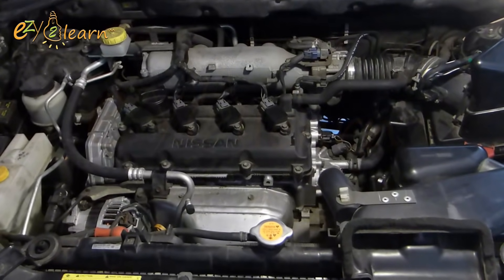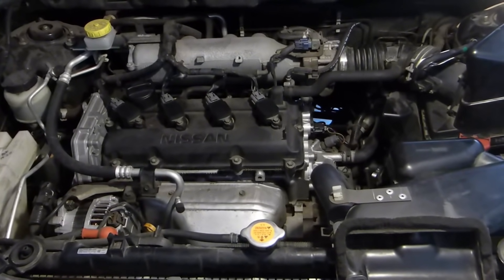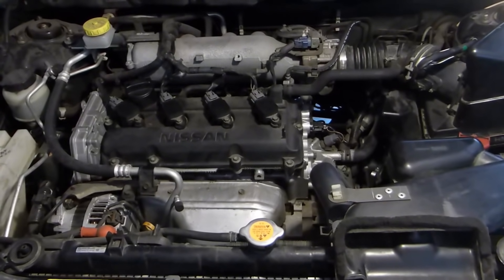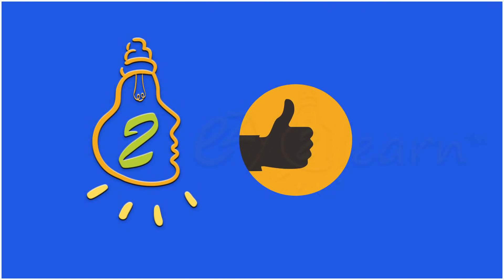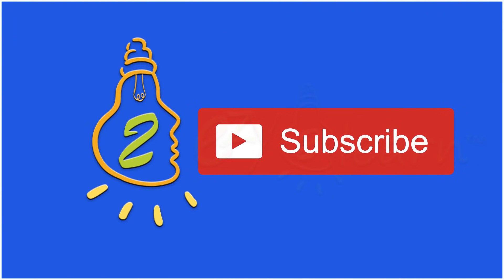Here is the final result. If you like this video and found it helpful, give it a thumbs up. Make sure to subscribe to my channel for more detailed video tutorials by clicking the subscribe button. If you have any questions, please leave them in the comments below.